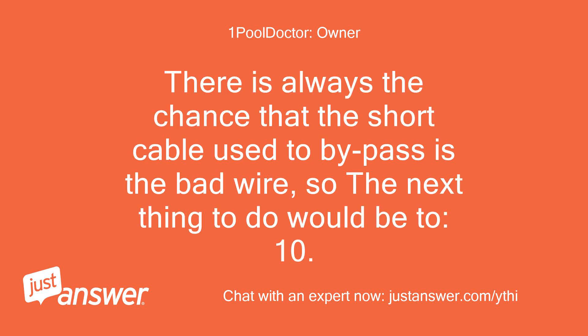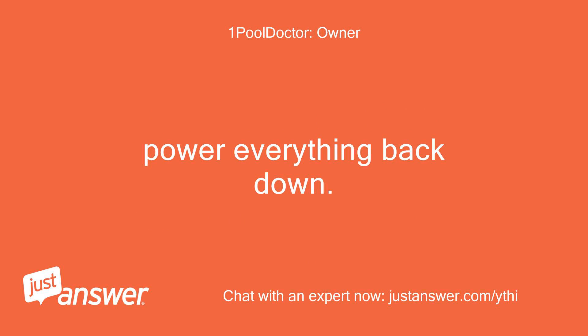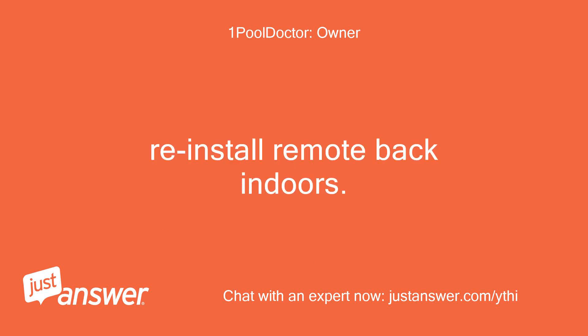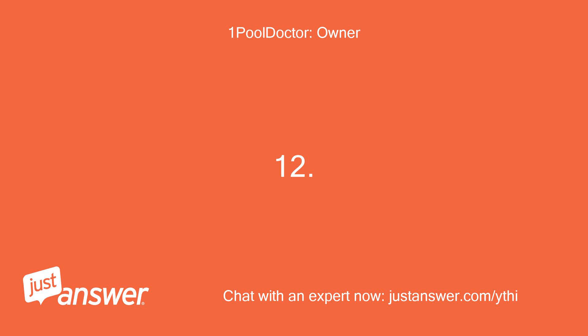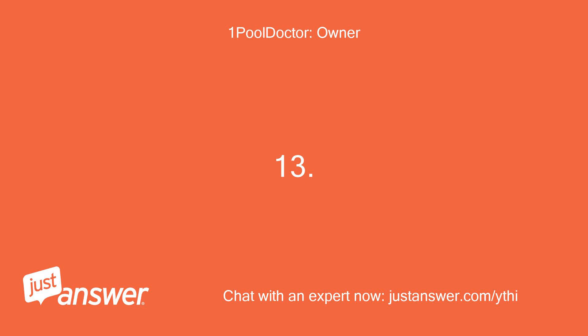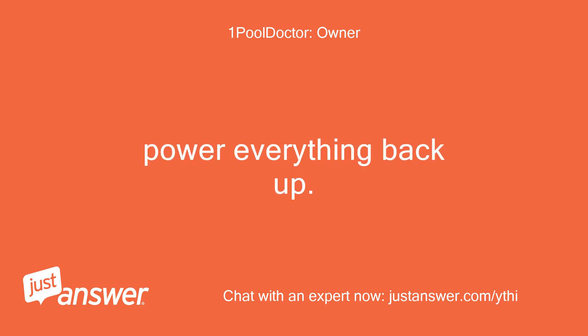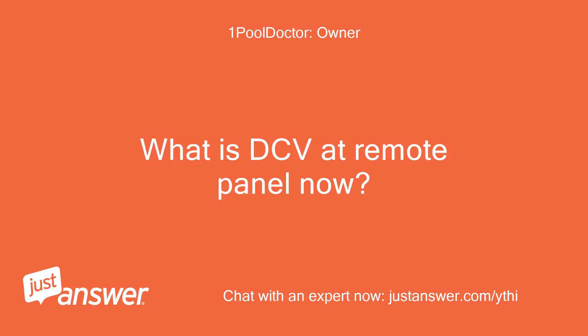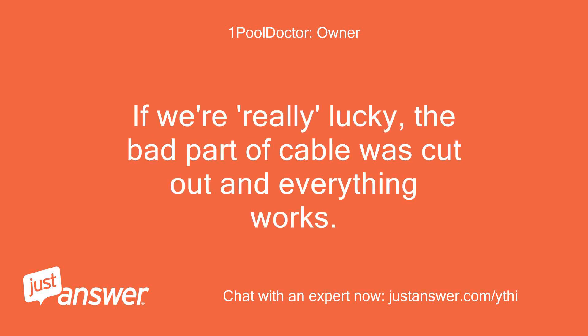There is always the chance that the short cable used to bypass is the bad wire, so the next thing to do would be to power everything back down. Reinstall the remote back indoors. At the control panel, strip the remaining cable and reattach to the 4-pin PCB. Power everything back up. Does the remote panel now work? What is DCV at the remote panel now? If we're really lucky, the bad part of the cable was cut out and everything works.